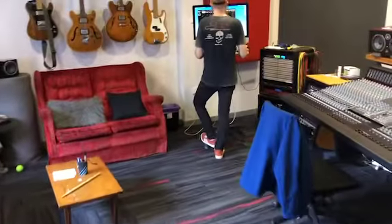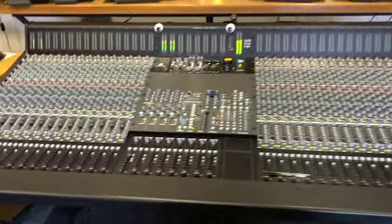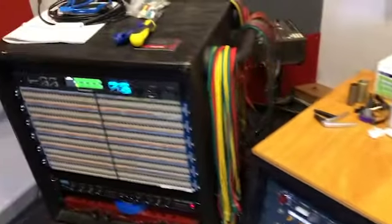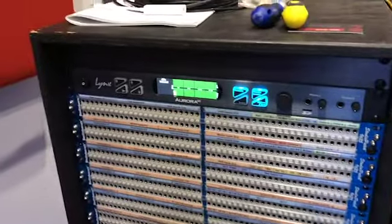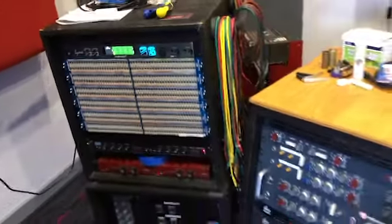Andrew's in here working away. SSL still going strong. And probably the newest thing in here is this Mix Aurora — fantastic interface. Sounds great.